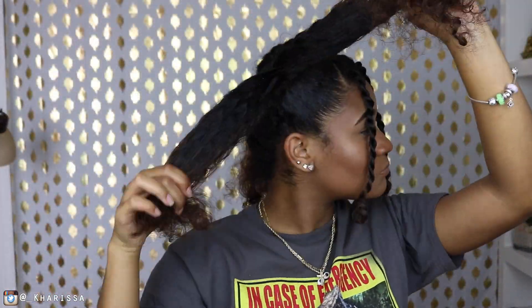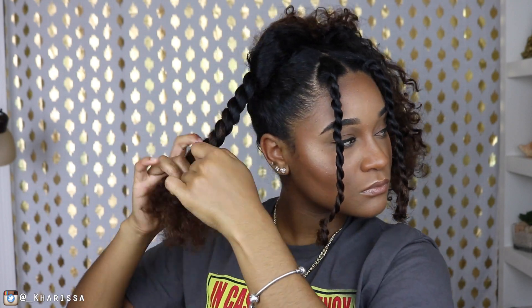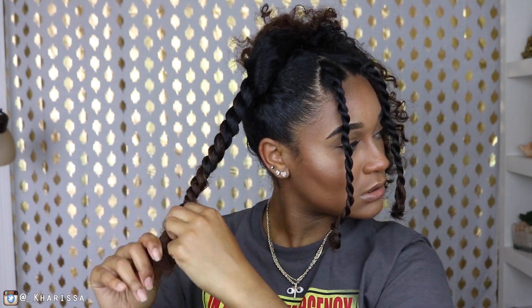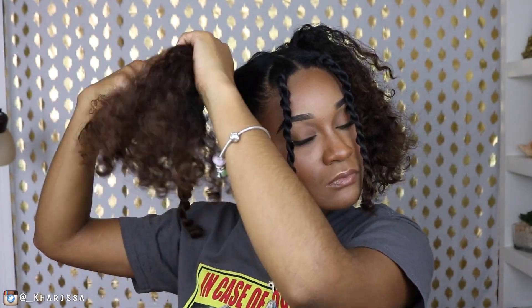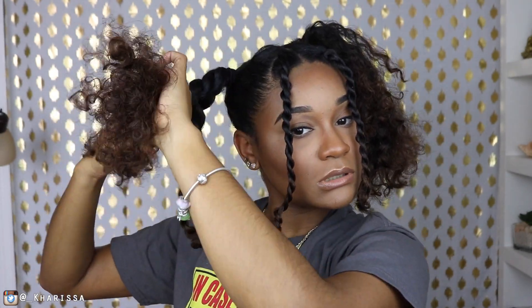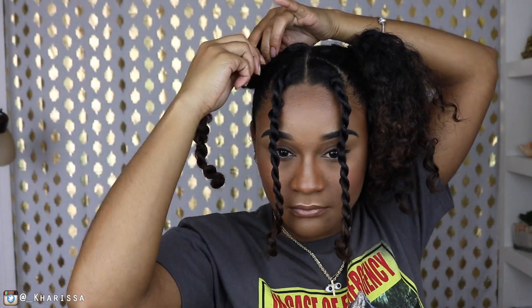Now I'm splitting the ponytail in half and I'm going to do two two-strand twists, and I'm going to wrap those into a bun. Of course, I'm going to do the same thing to the other side. And y'all know I've been feeling these gold clips lately, so I'm going to put those on the twist and randomly throughout the bun.